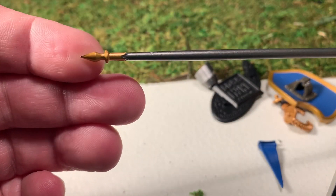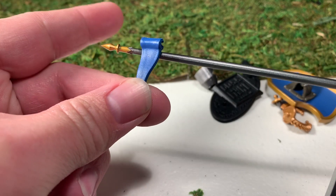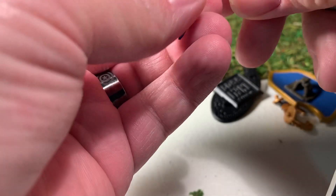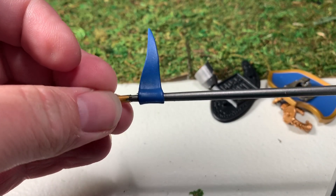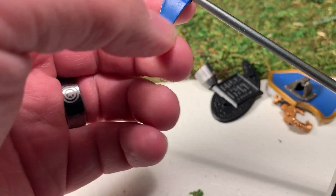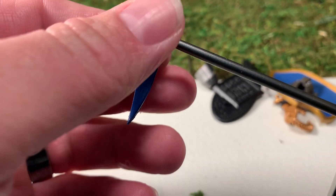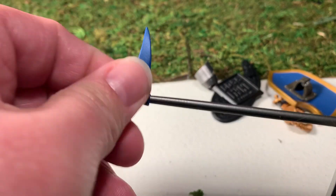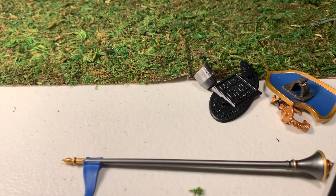It comes with a flag which you can peg onto the lance like so. And I believe you could use this on a spear too — it looks to be about the same diameter at the tip — so you could probably use this on the spear from the Spartans, if you have any of those from series one.